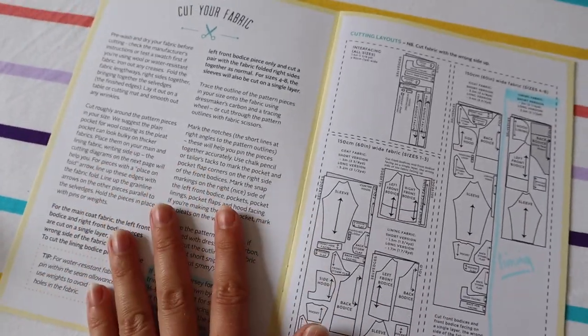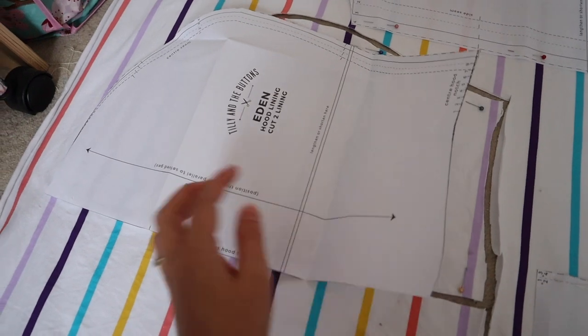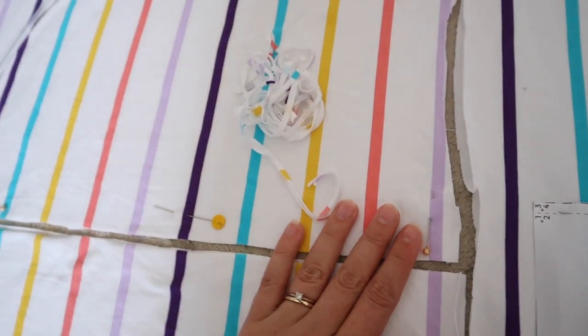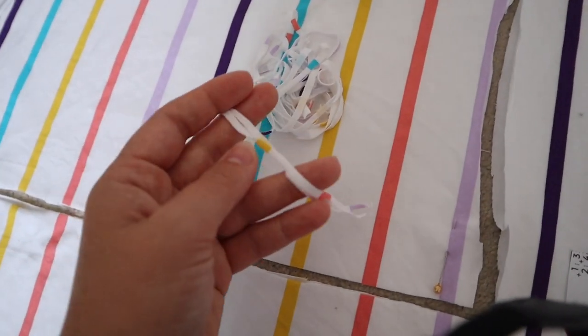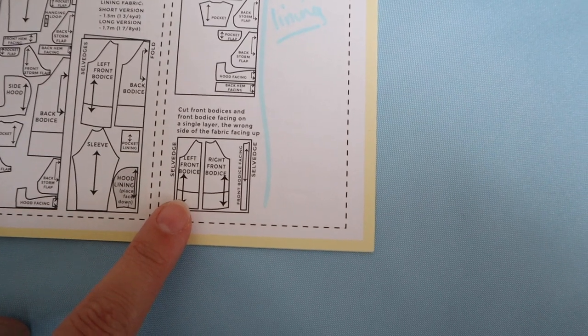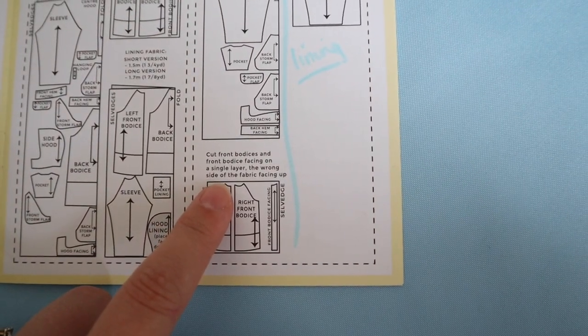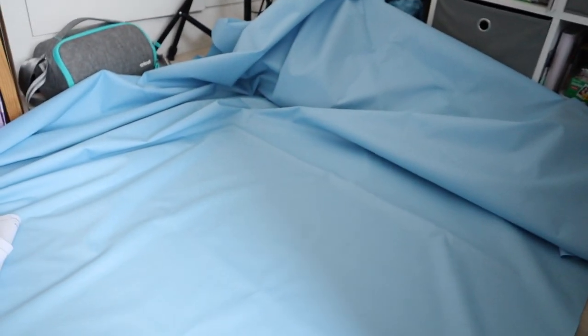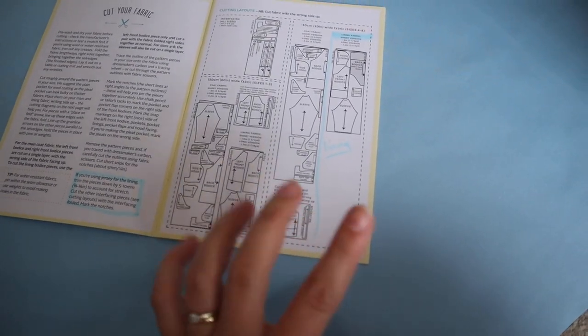I've just cut my hood out and I want to show you: I cut out the hood and trimmed all the way around — literally a few millimeters — and I'm going to make sure I do the same amount on each piece so it all goes together nicely. For the front bodice, the instructions say to cut the left and right front bodice with the wrong side of the fabric facing up on a single layer, so that's what I've done.